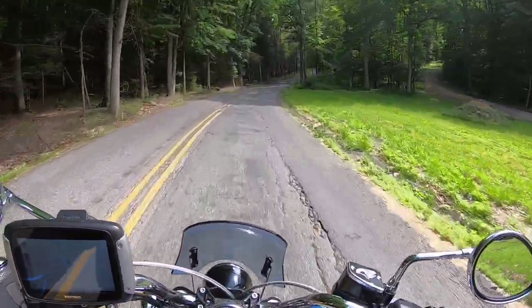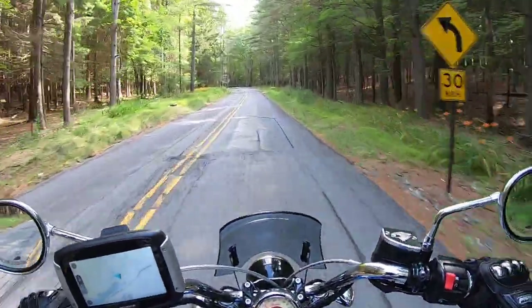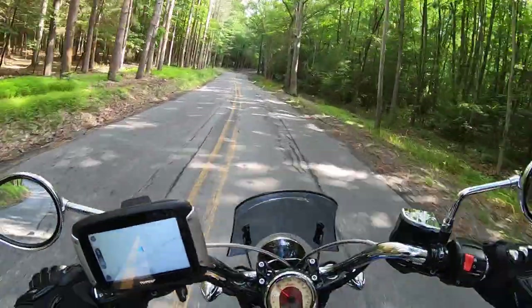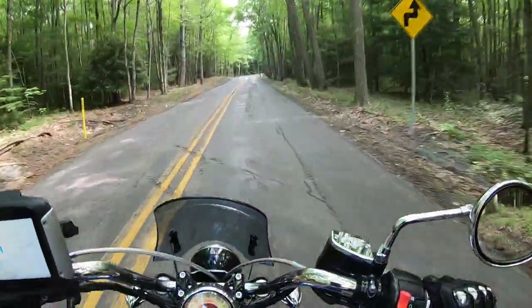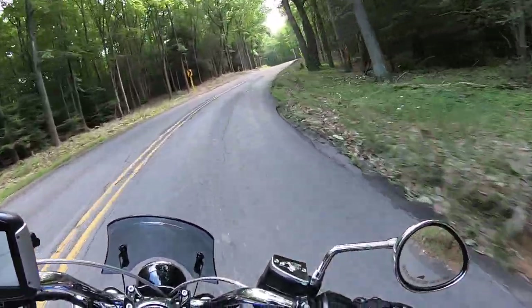Just like the Scout. This Scout handles so well — it's so well balanced, super reliable, and super nimble. I can whip it around on all these back roads. Coming from a sport bike — a Triumph Daytona 650 — getting into this, it's a super similar feel for a cruiser. It's amazing. So I think that 1250 is going to give you the same feeling.